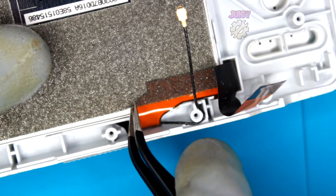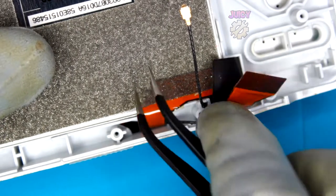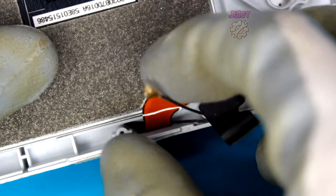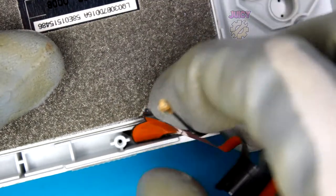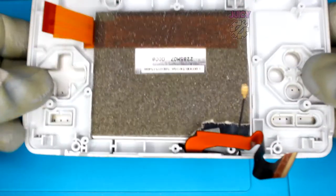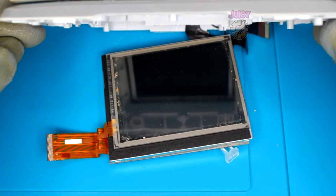The screen requires us to tear up the foam to reveal the cable. Now that the cable's exposed, carefully pull it off - it's stuck with some adhesive. Now if you pull it back slightly, there's actually a Phillips screw here that we need to remove.